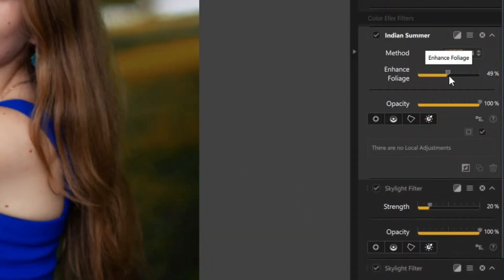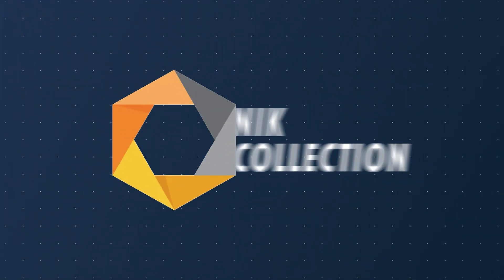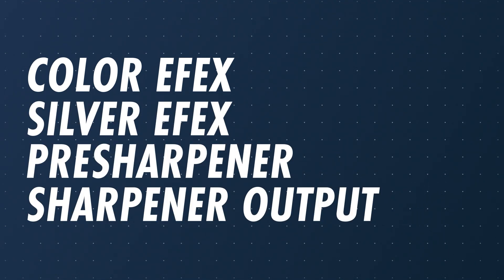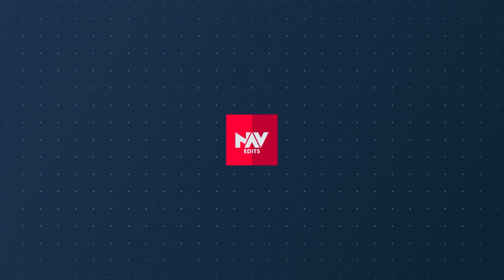If you are a Lightroom user looking for more creative options and precise control when editing portraits, you need to know about the Nik Collection. Today we're focusing on Color FX Pro for color and tone, Silver FX Pro for gorgeous black and whites, and Pre-sharpener and Sharpener Output for tack-sharp details, all directly within your Lightroom workflow. Stick around to the end of the video to unlock an exclusive discount code.